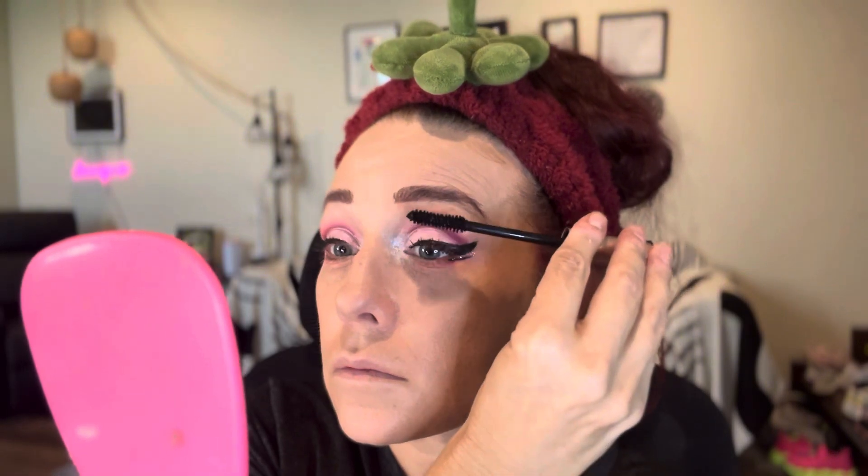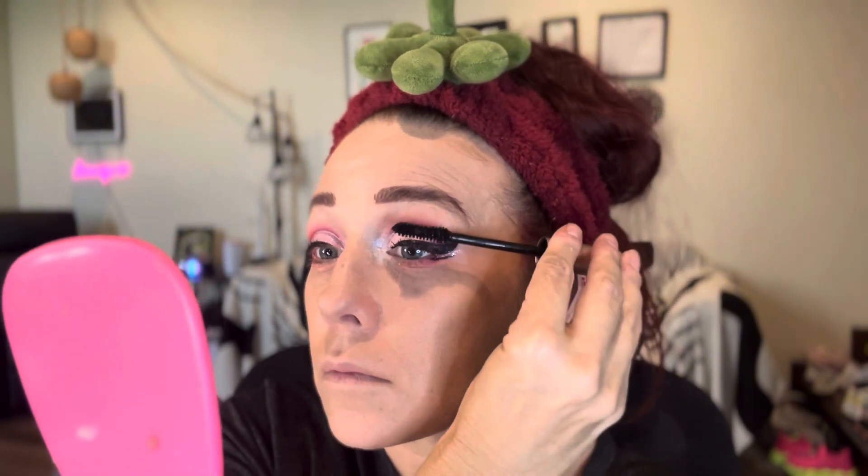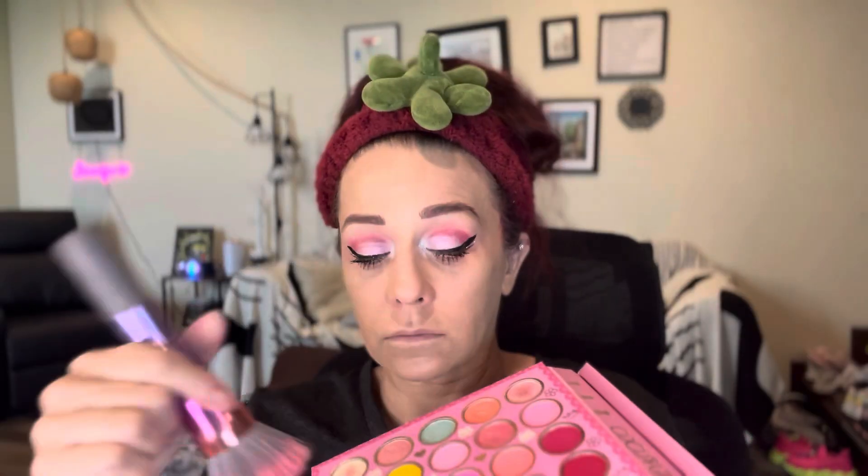For the mascara we're topping this eye look off with, we're using the L'Oreal Lash Paradise — yes, also from the TikTok shop. This is a cult favorite. People have loved this for a long time; it's not anything new. And it's still one of my daily favorites.